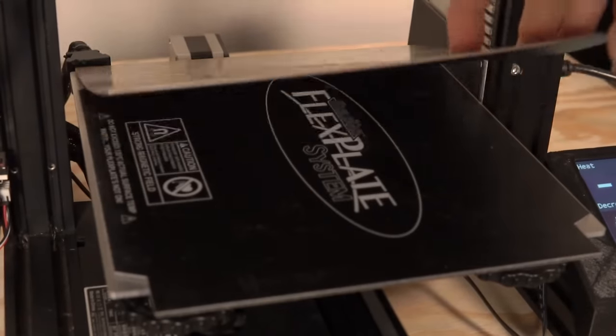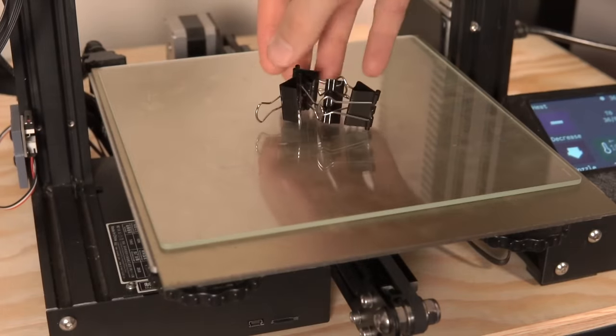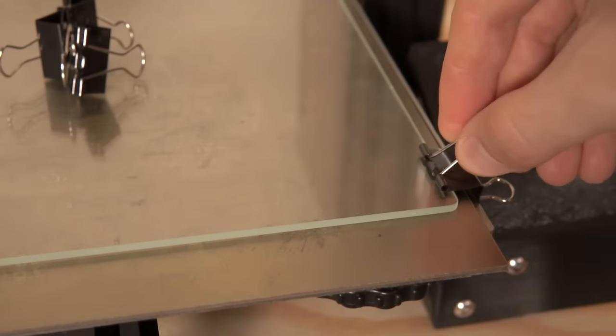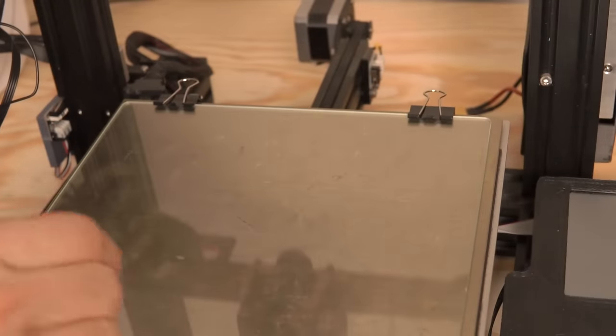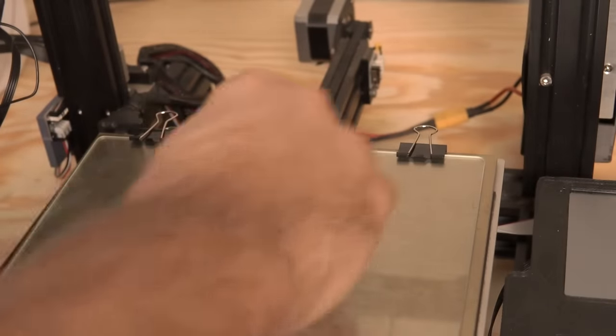Next, let's turn our attention to the bed. Normally on my Ender 3 I use a PEI sheet or a BuildTak flex plate with PEI for PLA and PETG, and it works great. However, nylon is a very finicky material and doesn't really like to stick to anything other than itself, so we need a build plate specific for nylon. The two best options are either a borosilicate glass bed or a piece of garolite. I don't have garolite, so I'm opting for a pane of borosilicate glass, placing it on the existing heated bed and clipping it in place with binder clips. I'll also apply a couple passes of Elmer's glue stick to help with both adhesion and part removal.